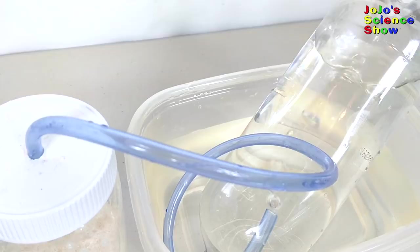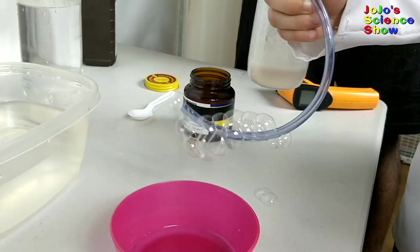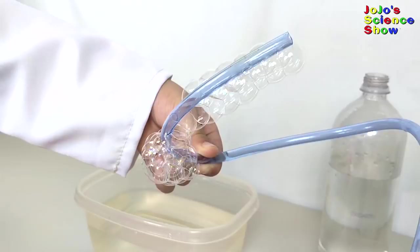Now the bottle wants to float because it's full of oxygen. If you put it in some dish liquid, you'll blow some bubbles. It's cool. That's crazy. I'm a bubble farmer. They're like grapes on a grape vine - oxygen bubbles on the vine.